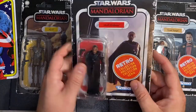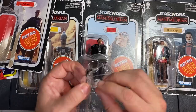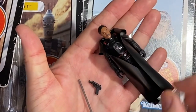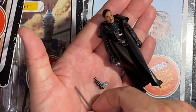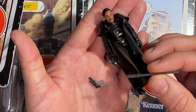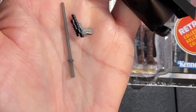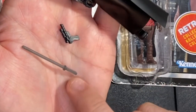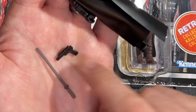I'm going to open up Moff Gideon first. So there he is — Moff Gideon. He's got a little blaster pistol and the Darksaber. I didn't even notice the Darksaber in the package, so that's really cool. See the detail in the hilt — it's got the three dots, just like the old classic Kenner lightsabers that Luke had. It's cast out of a light gray plastic and the blade is solid black.